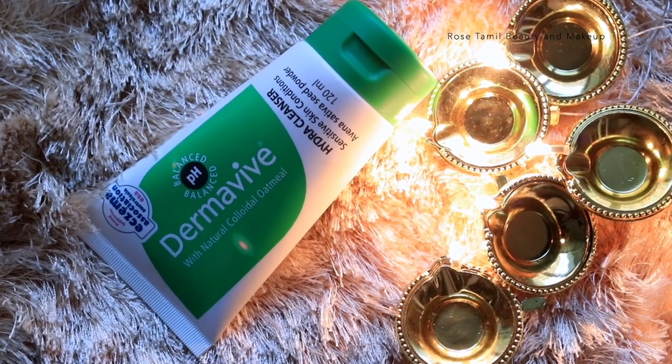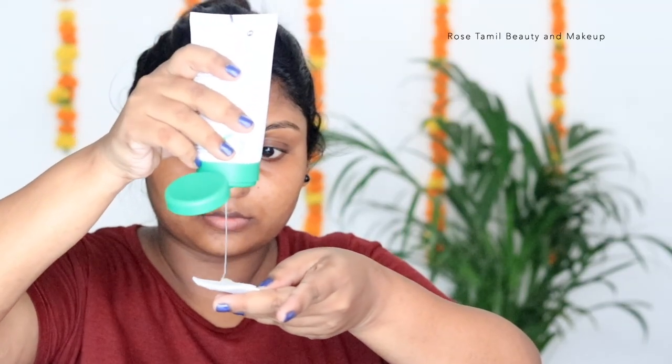So, first step is to do our cleansing. I am going to take a Derma-V hydra cleanser, take a little cotton pad, and do a deep cleanse on the face.